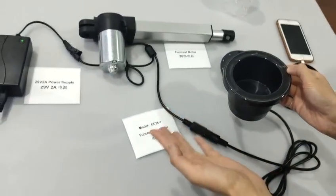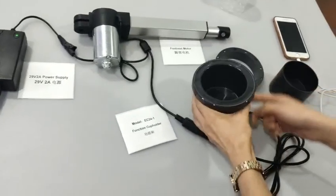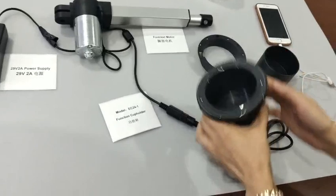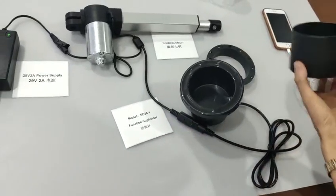This cup holder is to control the one actuator. The package includes one main cup holder, one installation base, and one inner utility cup holder.